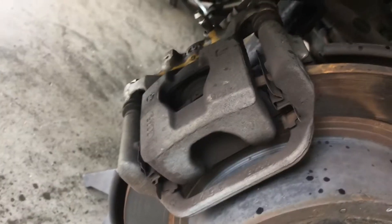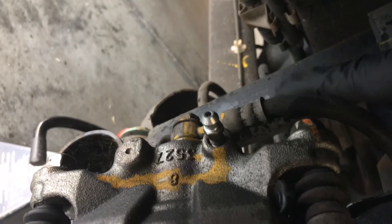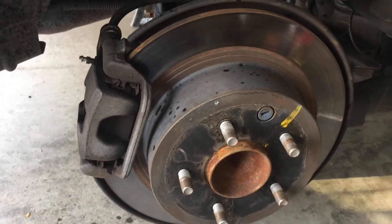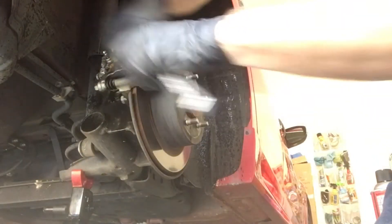If you're just removing the pads, you only need to worry about these two bolts right here and down here. But I went ahead and sprayed the caliper mounting bolts here and at the bottom because I need to remove the discs and replace them. 14 millimeter — break these off.